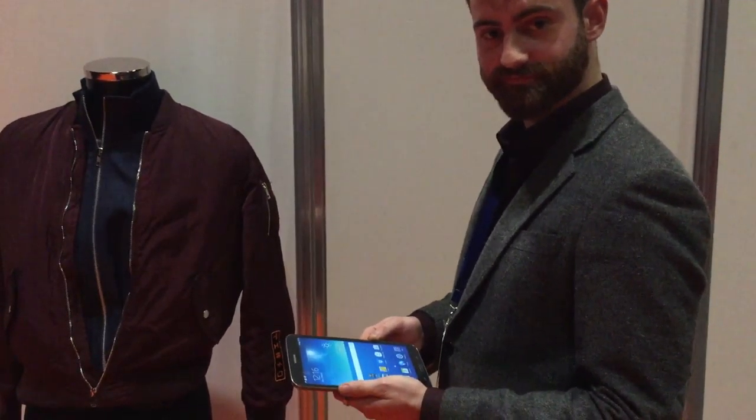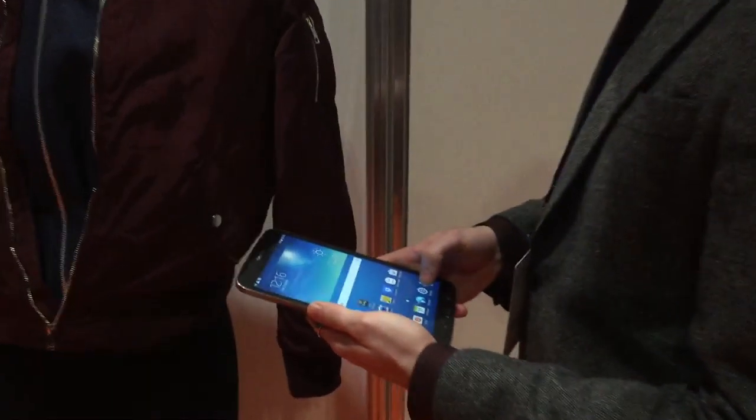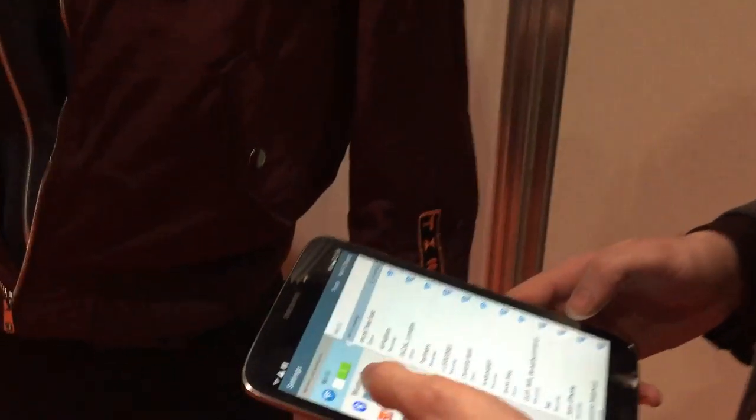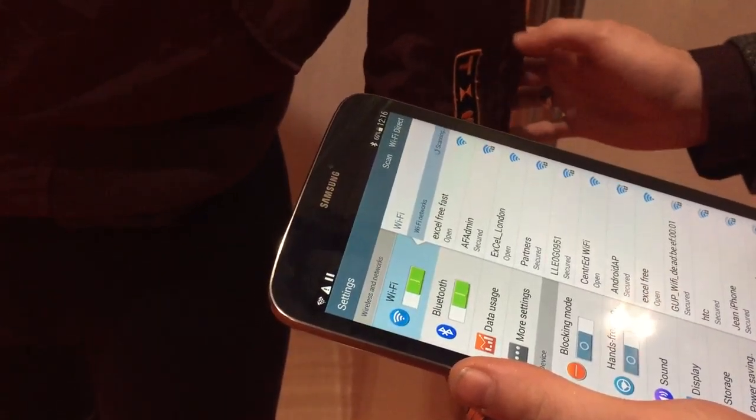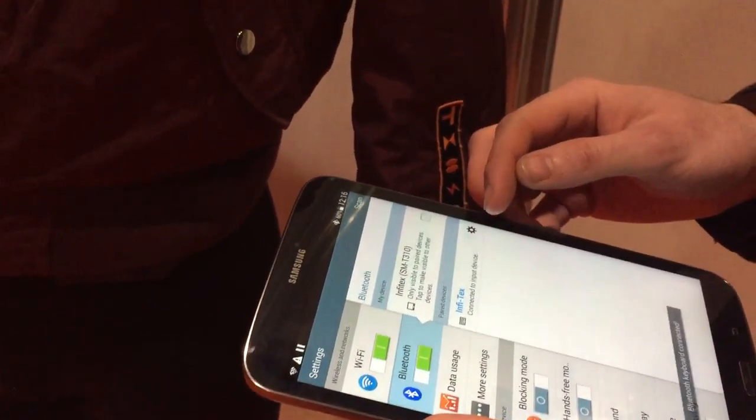Introducing the new Infotec jacket. Bluetooth connection — connect the Bluetooth to the input device. It acknowledges it.